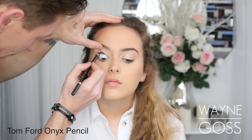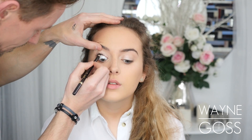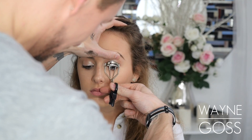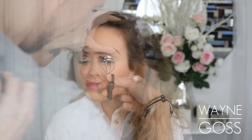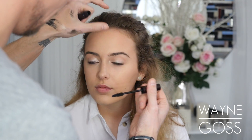So next I'm tight lining the upper waterline with a black pencil — this just makes the lashes stand out even more when I've got mascara on. So curl the lashes and next will come mascara. You can see this is a simple look for the eyes — it's really just a wash of color and then some mascara, but it still looks really really nice. So applying Full Fat Lashes mascara by Charlotte Tilbury here.